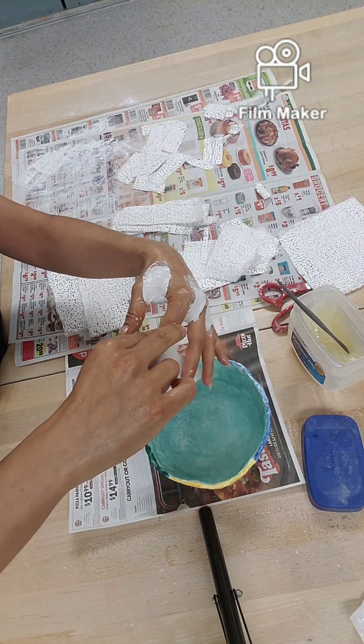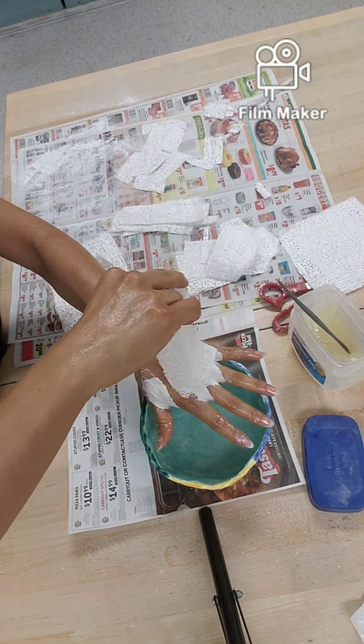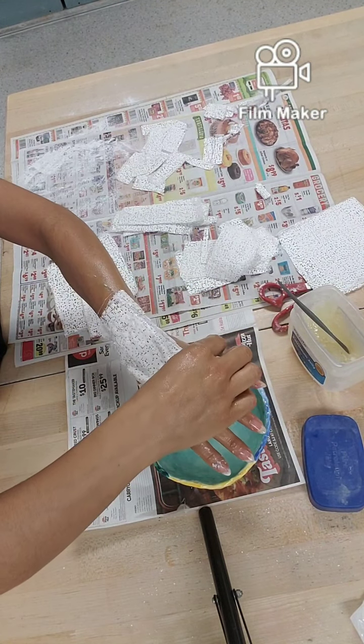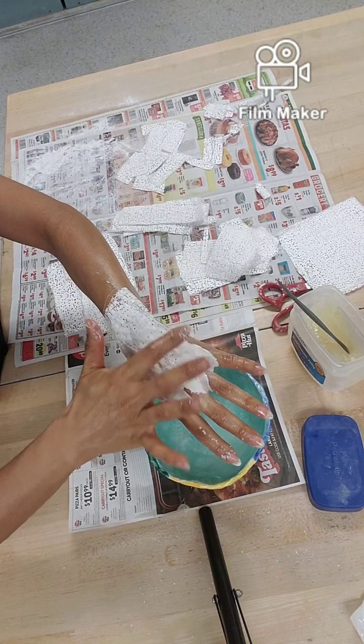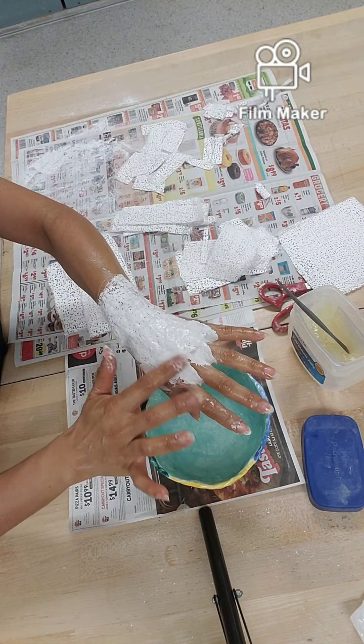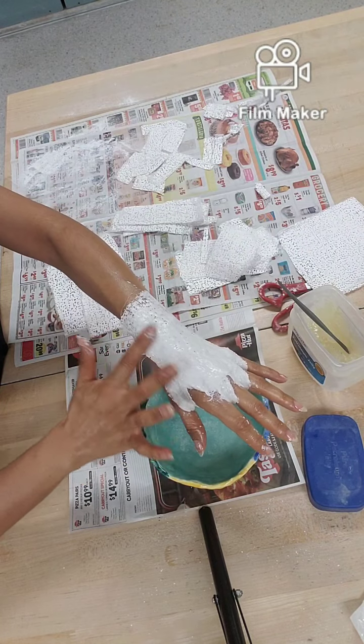I'll try to take out as much water as possible. I'm just going to put it over my wrist area on top of the previous plaster gauze and smooth it out.